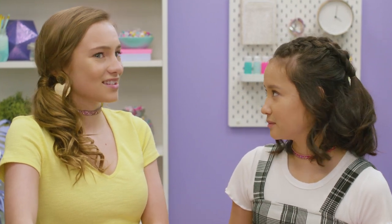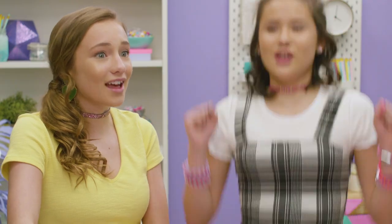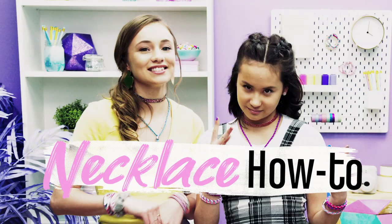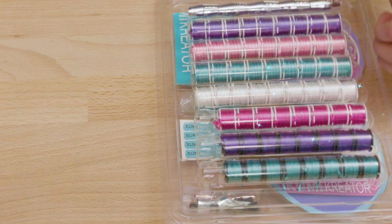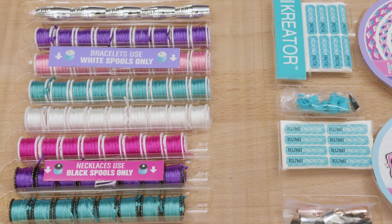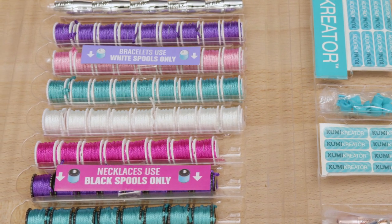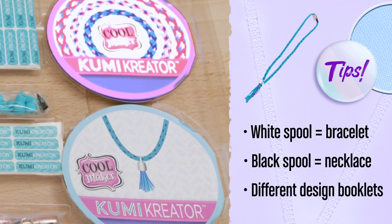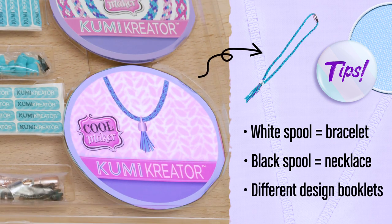Do you want to make necklaces for each other? Yeah, it's kind of our thing. Let's do it! Before you actually spin up a necklace, you've got to know some important things. When you open your packet, you'll see white bracelet spools and black necklace spools. The black necklace spools have double the length of thread. There's also a different design booklet for necklaces versus bracelets. Careful not to mix up the spools — you don't want to make a bracelet when you're trying to make a necklace.